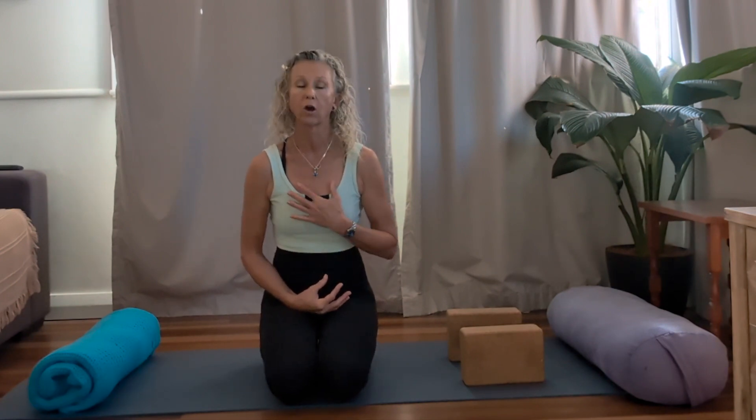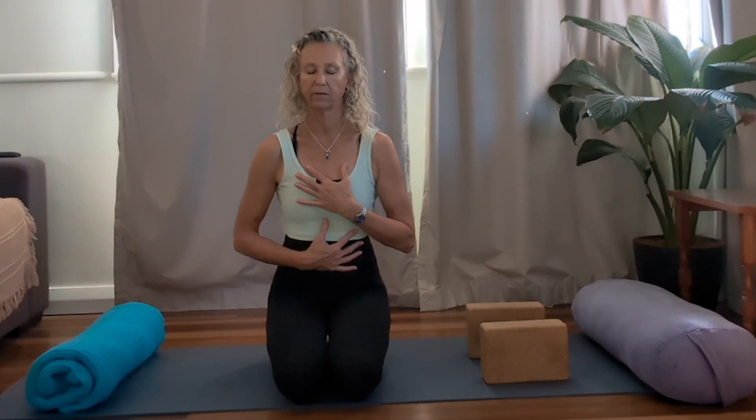Before we go anywhere, we'll check in with our breath. Our breath is what is ultimately going to guide us. So place one hand on the belly, one hand on the chest. If you feel comfortable, close down your eyes. Just start to notice the natural rise and fall of your breath, the place that the breath dwells, the space that the breath fills, and the way that the breath supports you.